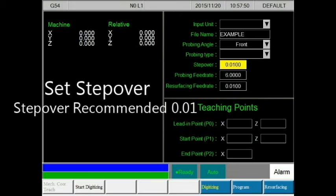The step over relates to the probing step — it sets the distance between each detection point. The default of the step over is 0.01 inches. The greater the step over, the faster the probing time but less accuracy. The smaller the step over, the slower the probing time but more accuracy.